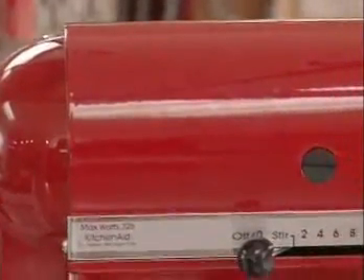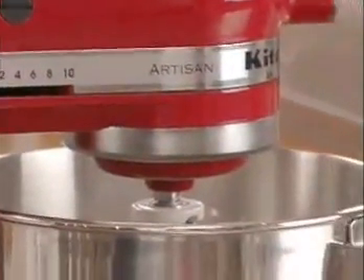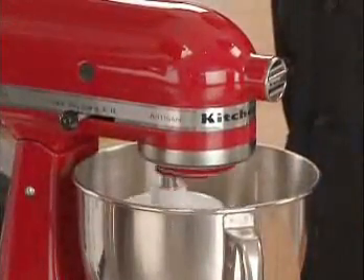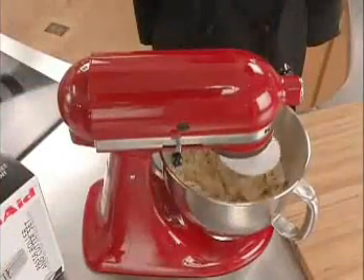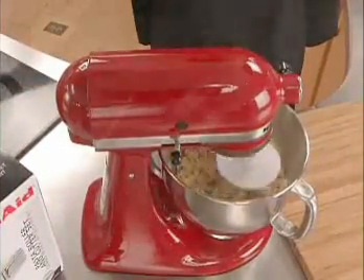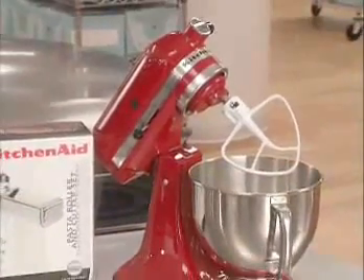Durability, dependability, and design are what make the KitchenAid Stand Mixer the unrivaled leader in the category. Its heavy, all-metal construction is designed to last and keep it in place. It won't walk across the counter even while mixing thick, heavy dough. The tilt-back motorhead gives easy access to the sturdy 5-quart bowl with an ergonomic handle designed for comfort and ease of use.